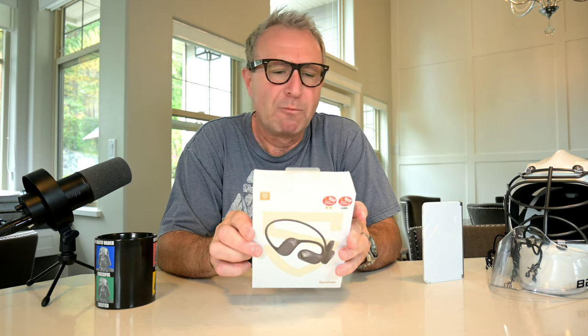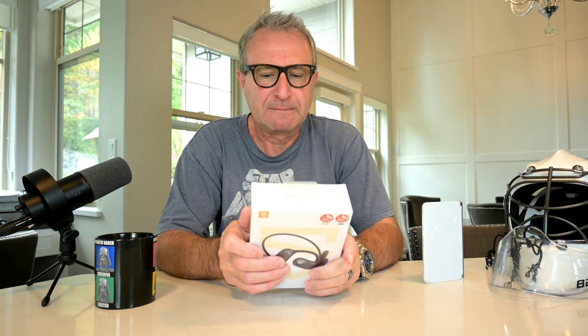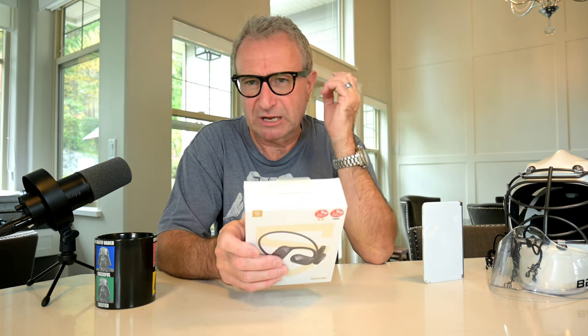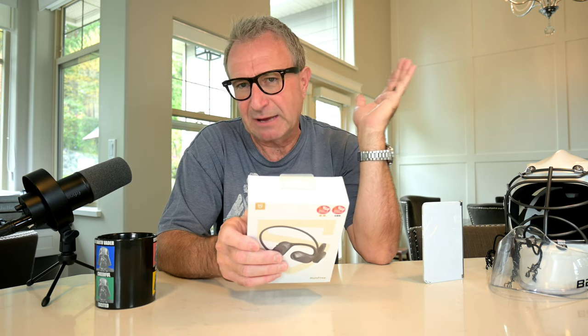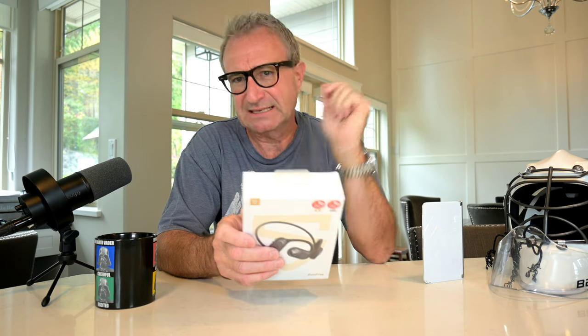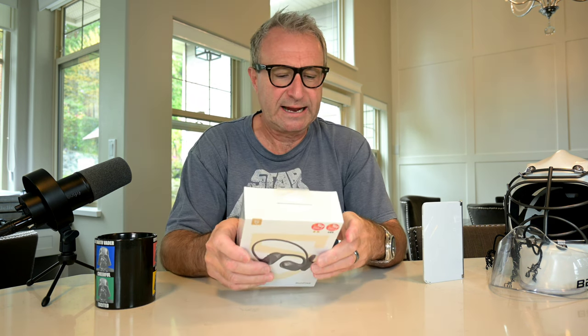I've never actually tried an open-ear type headphone — one that actually sits over top of the ears, doesn't plug into the ear, and they're not a skull type that relies on vibration. They basically sit outside of the ear and project the sound into your ears. So I've never actually tried these before, so it's going to be a really cool new experience. Why don't we start by opening them up, and then we'll go right into the sound and see how they work.